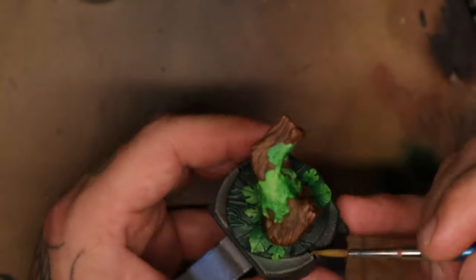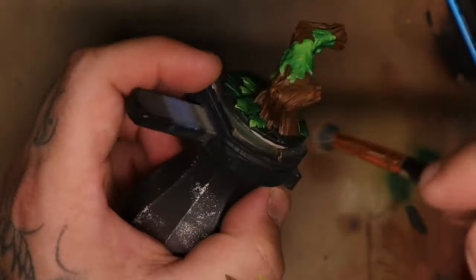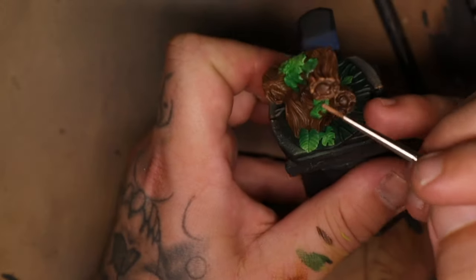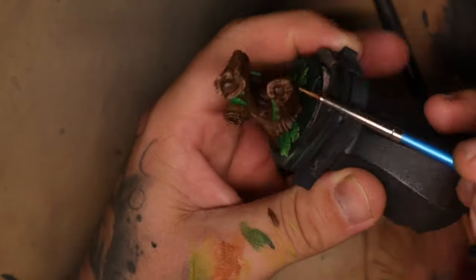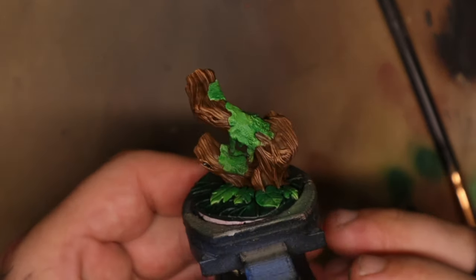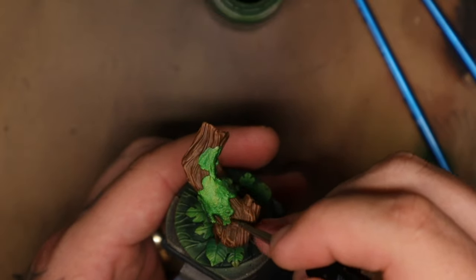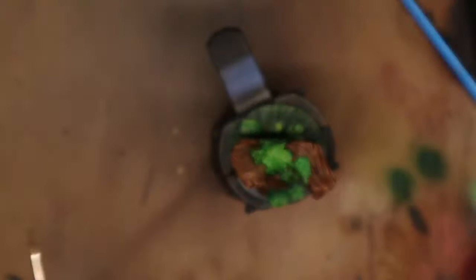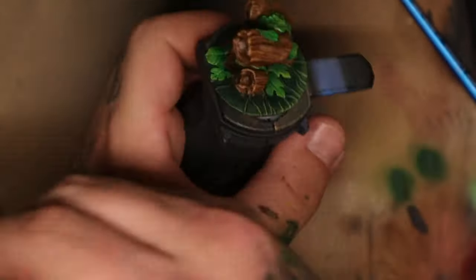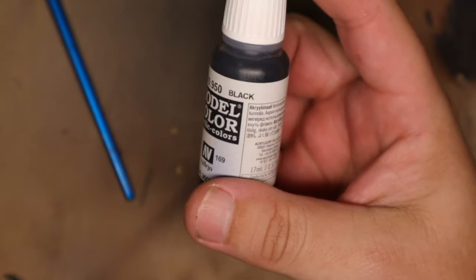I dry brushed a lighter orangish brown over the top of the brown I placed down — this catches all the raised edges and creates a little bit of texture. I then came in with a very fine brush to go over some of the edges and push the highlights in certain areas. Feeling I needed a bit more depth, I went back in with the green wash and caught all the edges of the moss. To finish the base I added a little pigment powder around the stump, then gave it a black rim — you should always paint the rim of your base.